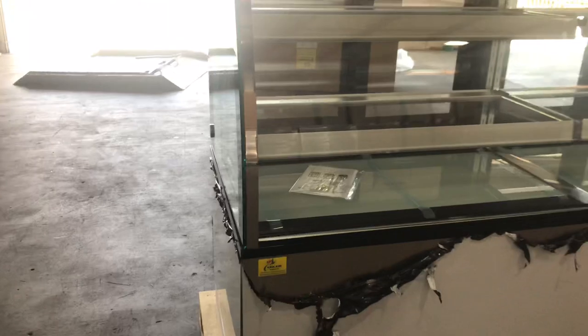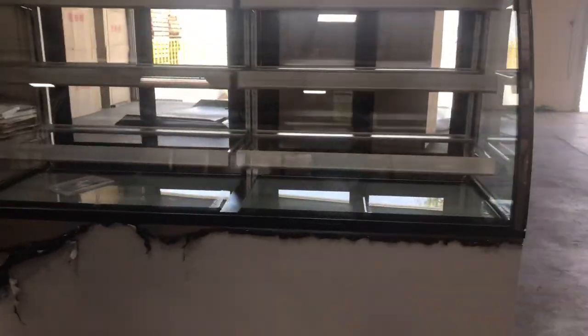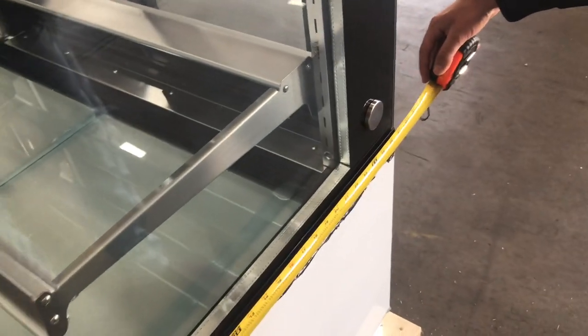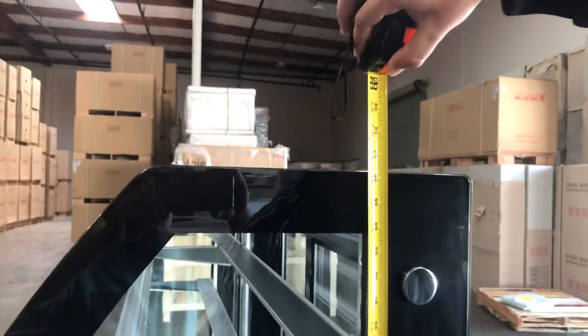The overall length of this unit is going to be 72 inches. Let's go ahead and give you the depth as well and the height. The length is 72 inches — 6 feet. For the depth, you're going to be looking at about 26.5 inches. This unit will be about 56 inches high.